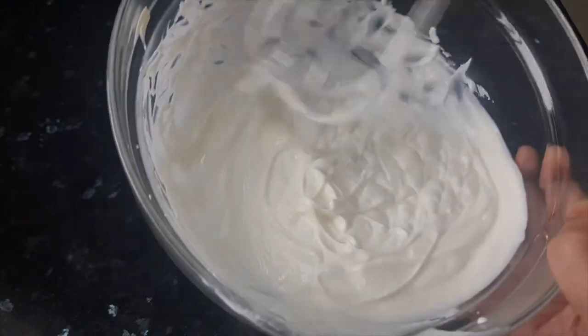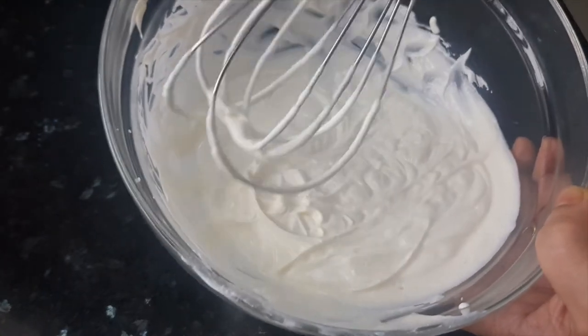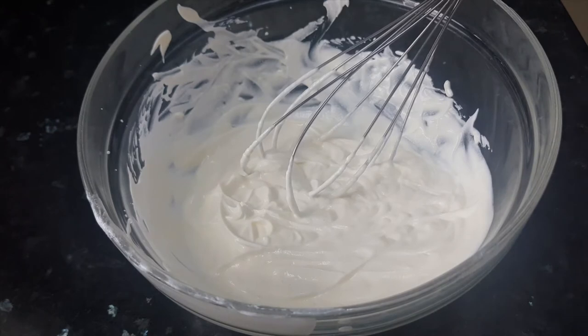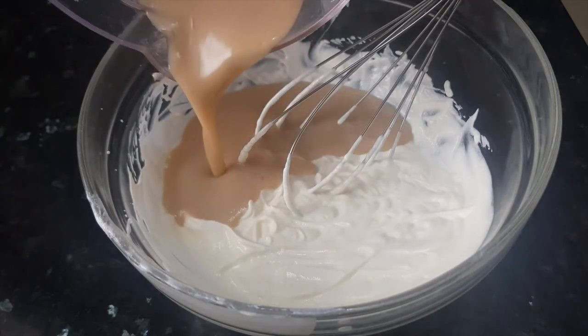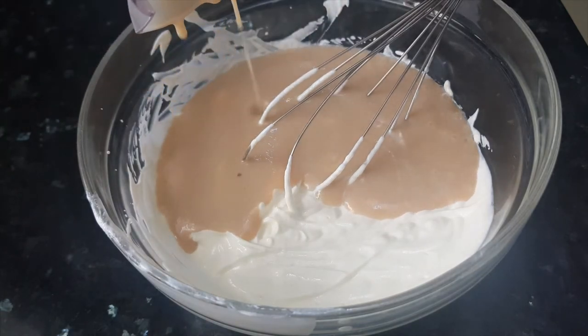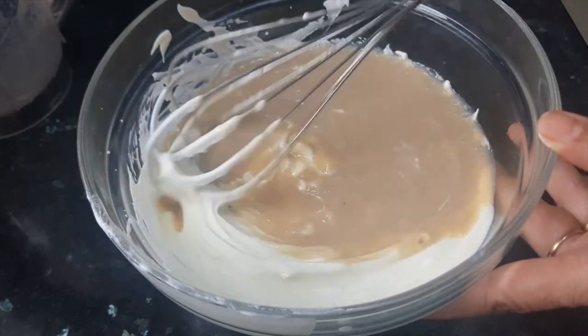Now it's done — you can see the peaks in the cream. We'll now add the chiku mixture to the cream and slowly fold it in.